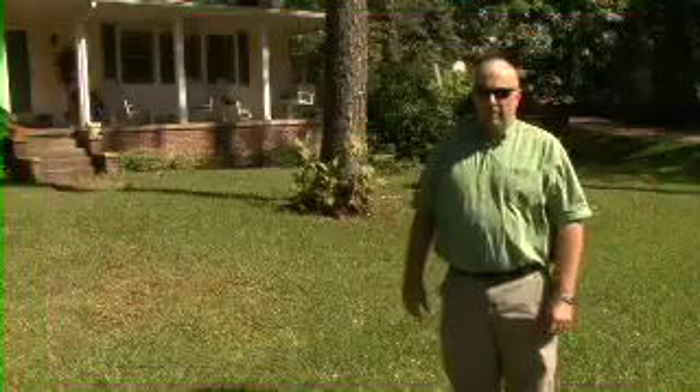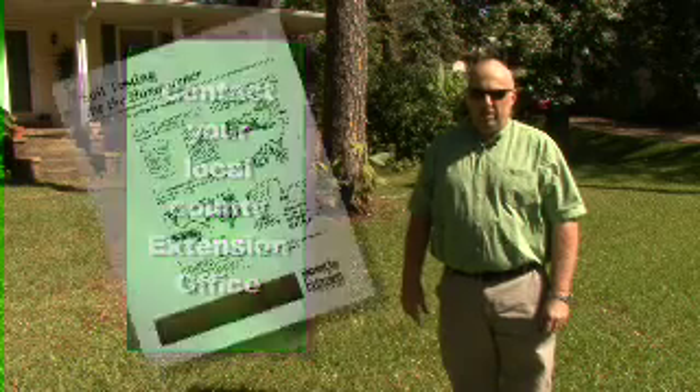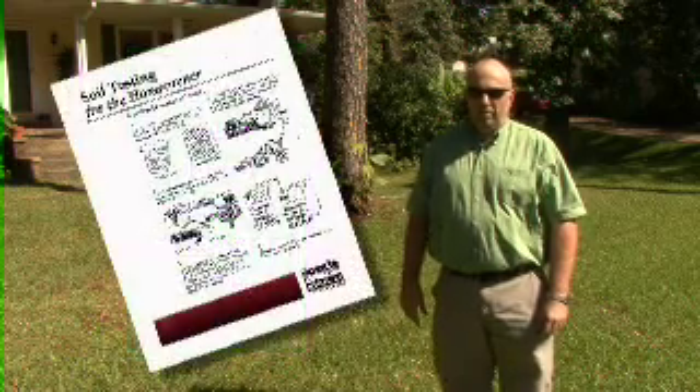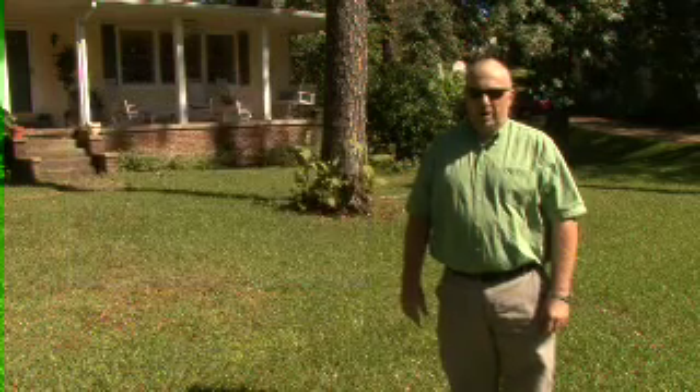For more information on how to take a soil sample, contact your local county extension office. They have publications called Soil Testing for the Homeowners, and they also have the submission forms and the boxes. I'm Keith Krauss, coordinator of the Soil Testing Lab at Mississippi State, and this has been Gardening Through the Season.